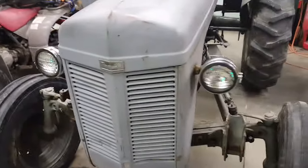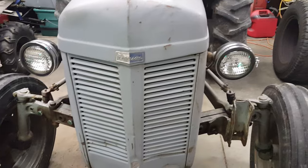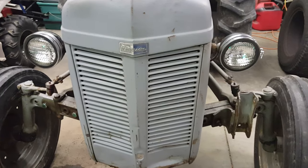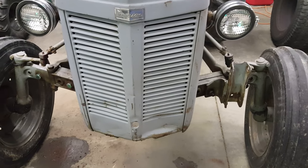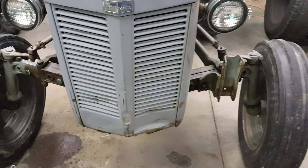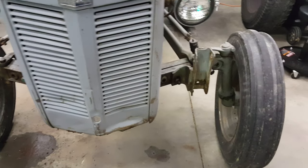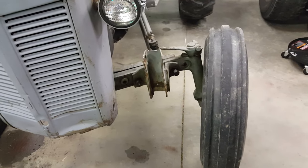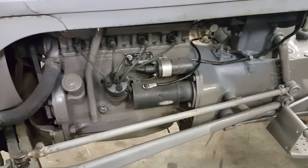It didn't have these headlights on it — it had square off-road lights, and neither one of them worked. The wires were cut, so I put these on. One was on the back and I found the other one in one of the outbuildings. Here on the front left side I've taken off one of the brackets; the other one I'm having a hard time getting off. There's a guy in England who'd like to have them — I don't have the front-end implements anyway, so I might as well pass them on.